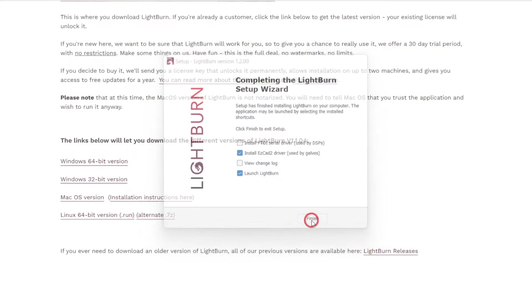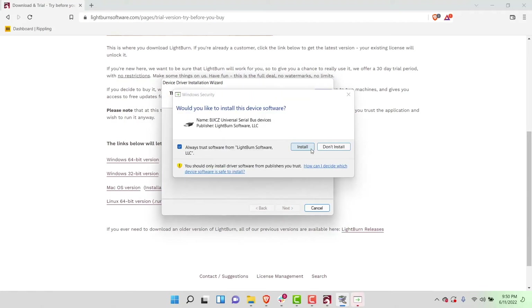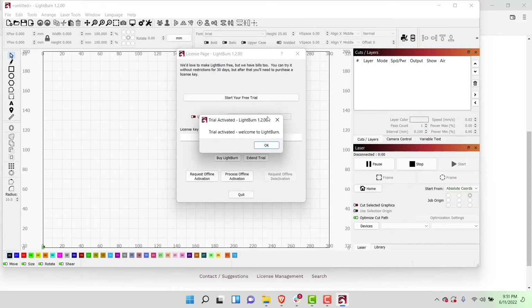With the driver selected, when you click Finish, a separate window will pop up that will guide you through the process of installing the driver. Follow the instructions on screen to get the needed driver installed. After the driver installation is finished, we're ready to open LightBurn. The first time you open LightBurn, it will ask you for your license key. You will need a Galvo-compatible license key to connect with a Galvo laser. If you do not have a license, you can click on the Start Your Free Trial button to begin your 30-day trial.